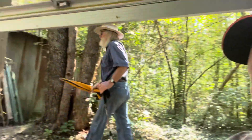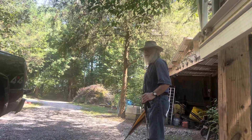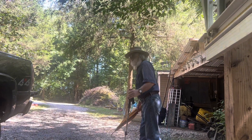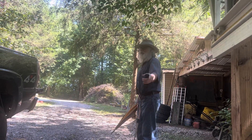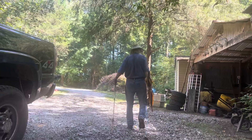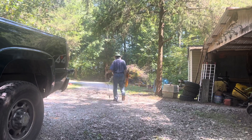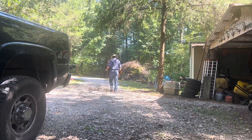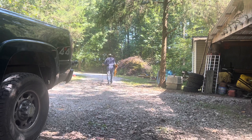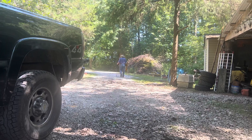You ain't fixing to leave, are you, son? Yeah, I've got to go. Why don't you stay and eat with me, son? I have to run. Good bread, good meat, good load - let's eat. Stay here and eat with me. I wish I could, but I don't. You're ruining my Labor Day, son. Oh, heartless old man. Mean old man.